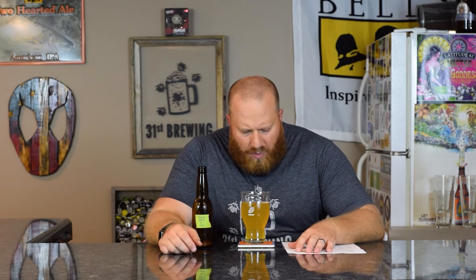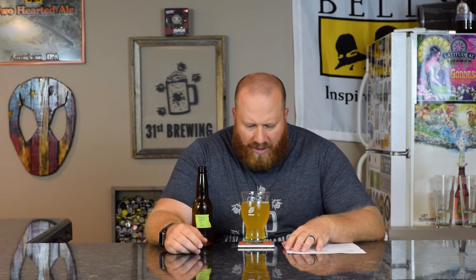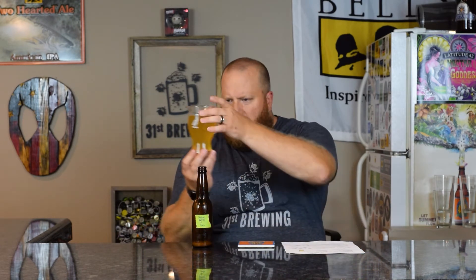For this one: white head, small to medium bubbles, not even a quarter finger of head. Color is bright yellow. This one seems like I can see through it a little bit more than batch one. We'll have a side-by-side of all of them in another video. It is hazy — I'm guessing that's the protein from the white wheat doing that, and maybe a little bit from the hops.